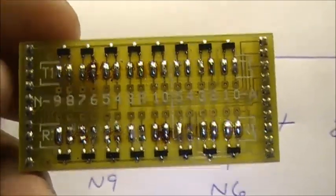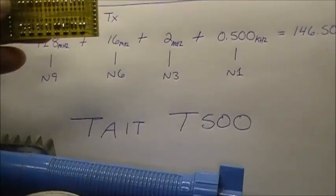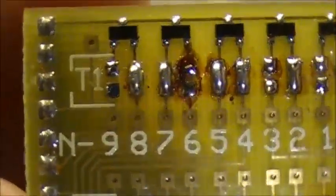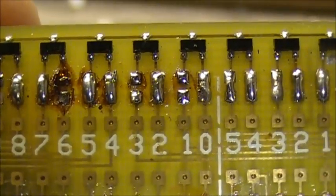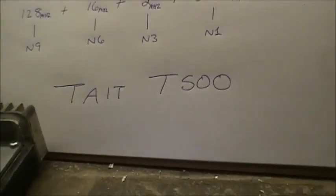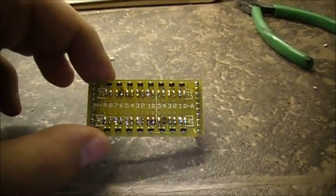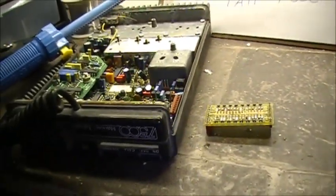Now we move to the top, which is transmit. We have to open N9, 6, 3, and 1. And — diode matrix board programmed for 146.520. And that's basically how the Tate T500 is programmed.